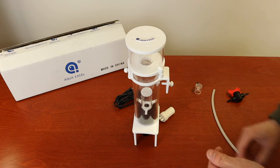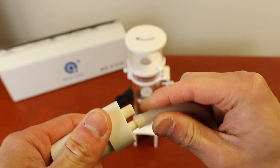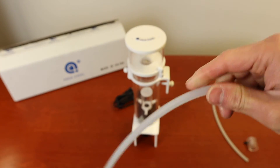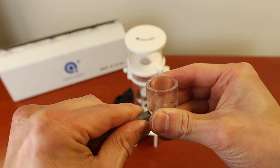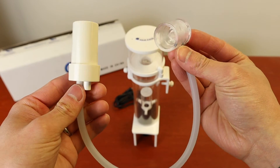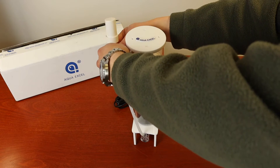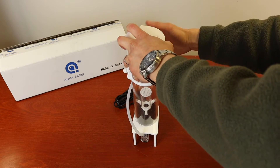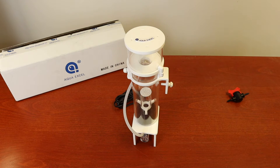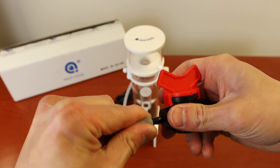Then, connect one end of the air tube to the muffler and the other end to the pump's air input adapter. Lastly, with the other air tube, connect one end to the water output adapter and the other end to the collection cup.